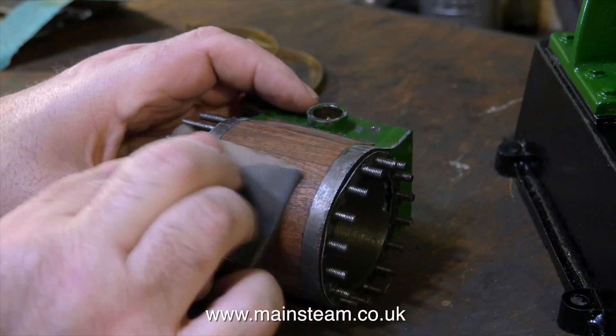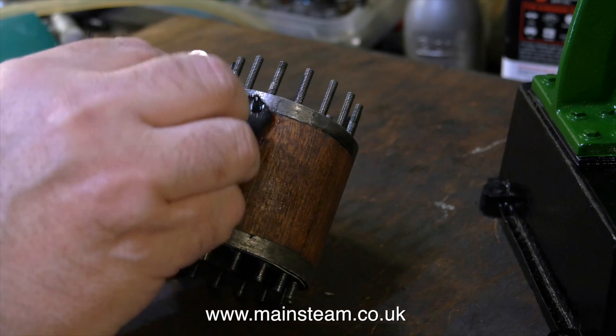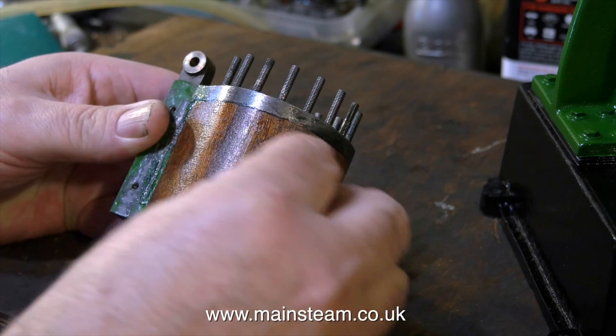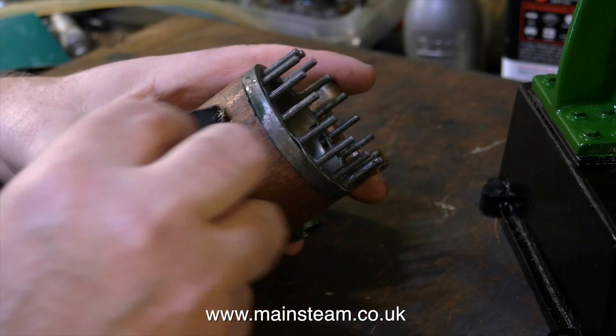I don't want it to look like it's been dipped in a pot of varnish, so I use a cloth and sort of french polish it — although it's not french polish, this is Ron Seal hard glazed polyurethane varnish. It really doesn't matter at this stage whether you get any varnish on the metal, as it's all going to be painted anyway, and it also doesn't matter if you get varnish around the base of the studs, because it will all compress together very nicely.